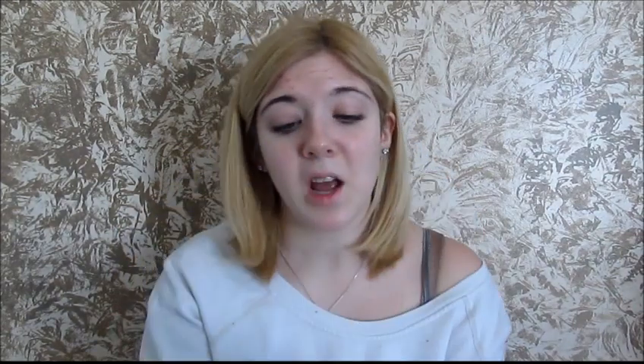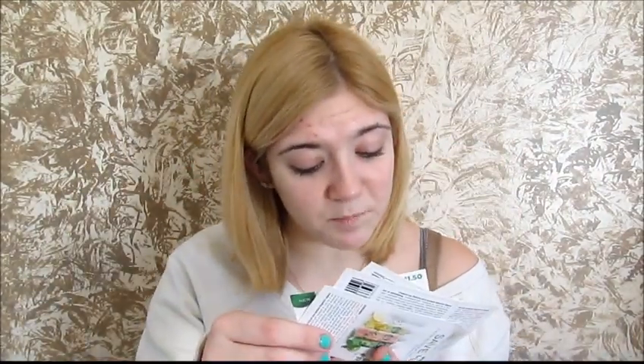Then you also get five coupons — $1.50 off any 16-ounce Palmolive Fresh Infusions. This bottle is 16 ounces. I'll find out the original price and link it somewhere. It's one coupon per purchase, but they give you five coupons, which is pretty amazing.